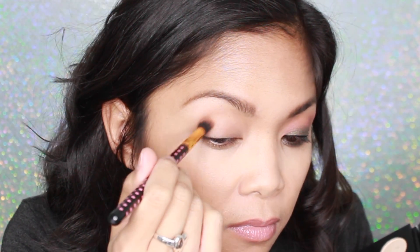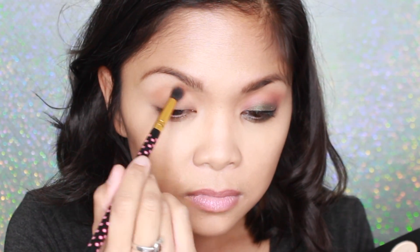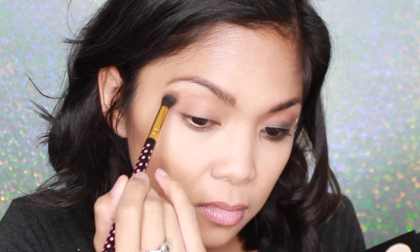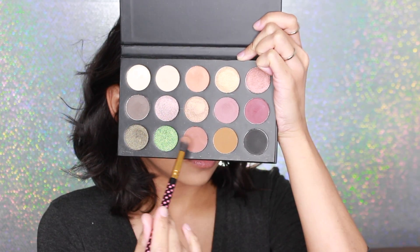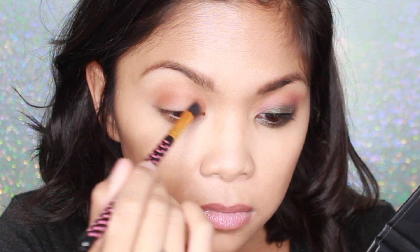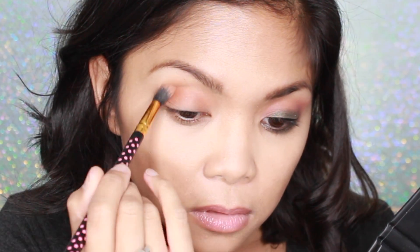I'm using this nice light orange-y shade and I'm just concentrating that mostly on the crease area. Now, using the same brush, I'm going in with this chocolate color to build that crease area. I'm just going back and forth in a windshield wiper motion technique using the BH Cosmetics fluffy blending brush.